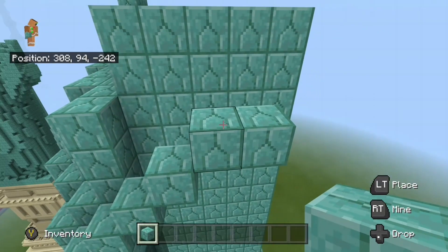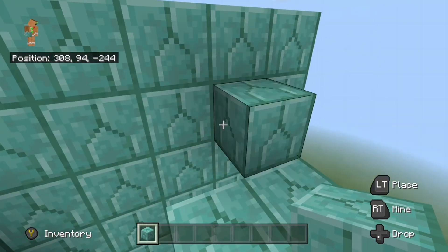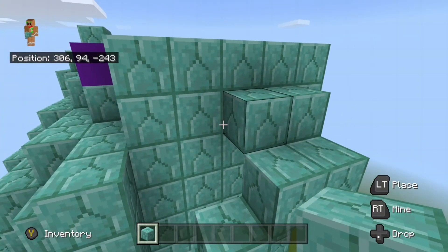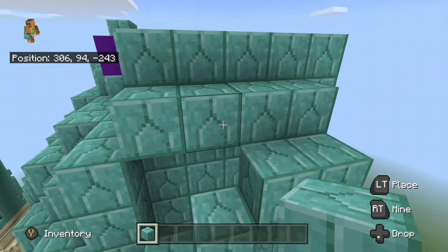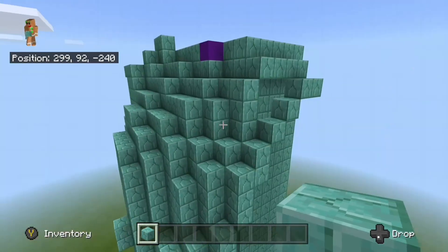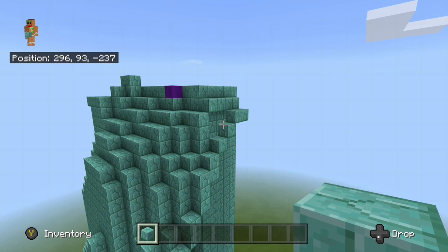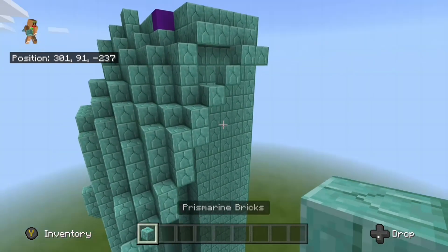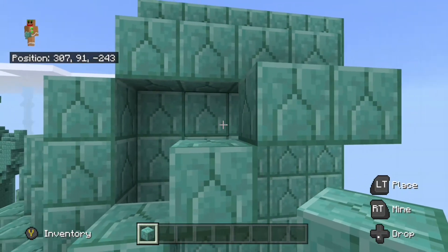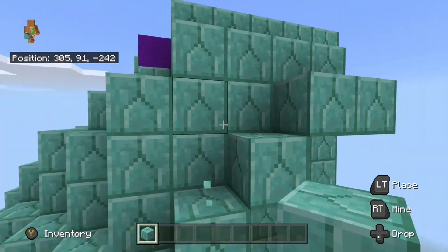Come over here to these two blocks and place another two blocks right here, kind of diagonal to it to the left. Then place another two blocks to the left of it. To fill in this little hole right here, just place three blocks right here on the inside of it.